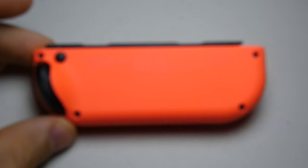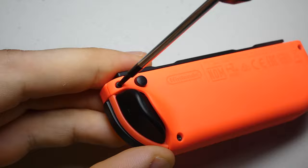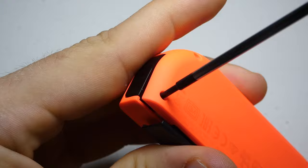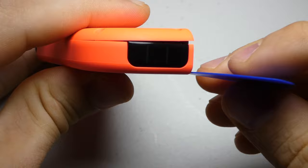Starting with the right Joy-Con, we can grab our Y0 screwdriver and remove the four screws on the back of the controller. Then, with our opening pick, we can wedge between the two controller halves and work it around the round controller edge.